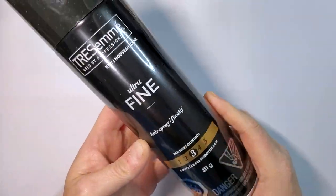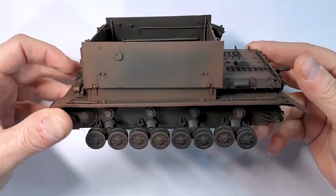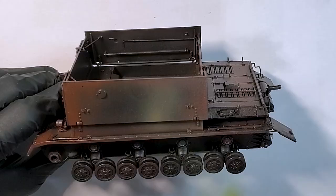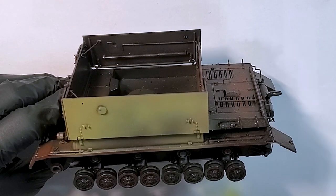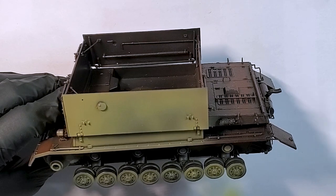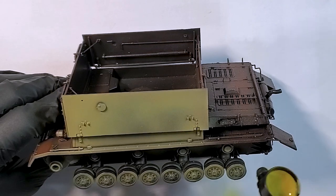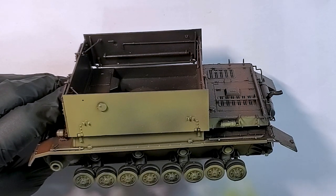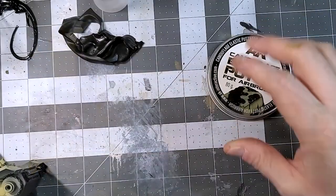Back to the vehicle, we'll use some hairspray — the brand I'm using is Très Aimée, but you can use any brand. Apply really thin coats of hairspray because we don't want large patches of chipping. After the hairspray, we apply the primary color: a mix of 80% German beige and roughly 20% dark yellow, applied all around the vehicle.